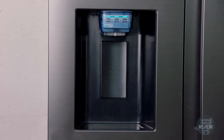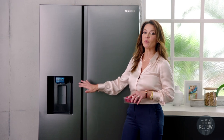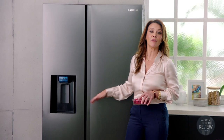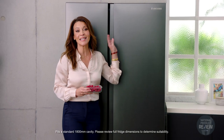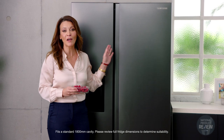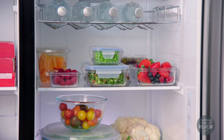Many dispensers require additional plumbing in the kitchen, but this is a non-plumbed design, so it's really great if you're renting or if you're moving and you need some flexibility with your fridge placement. It also stands just under 1800 millimetres high, so it's been crafted to fit in most Australian kitchens.